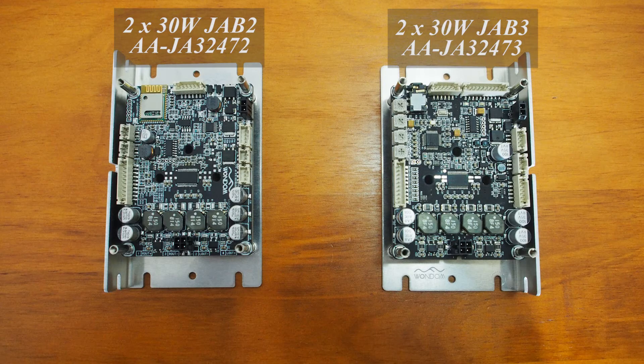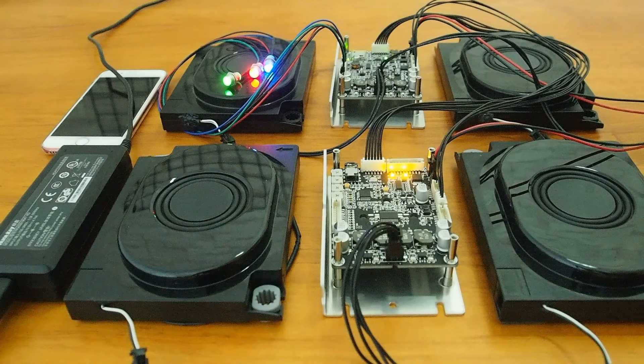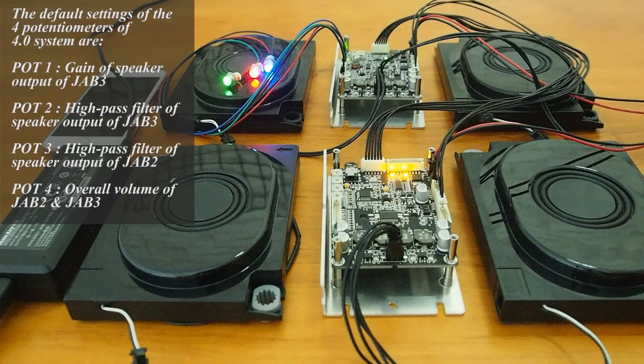Then we used Wondom 2ch 30W JAB2 and 2ch 30W JAB3 to build a 4.0 system. The connection is the same as the 2.1 system, but the default settings of the 4 potentiometers have changed. The default settings for the 4.0 system are: Port 1 for gain of speaker output of JAB3, Port 2 for high-pass filter of speaker output of JAB3, Port 3 for high-pass filter of speaker output of JAB2, and Port 4 for overall volume of JAB2 and JAB3.